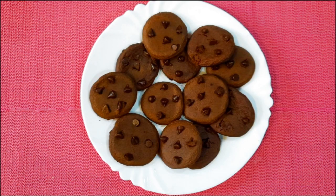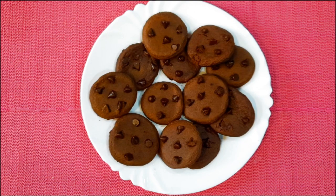Hello everyone, welcome to this video. I am going to make chocolate chip cookies.